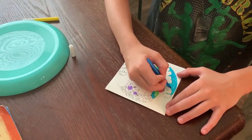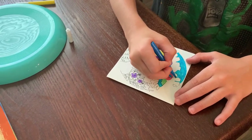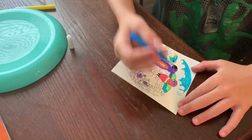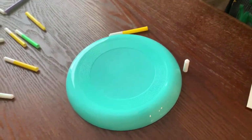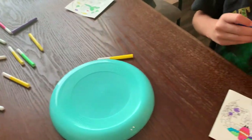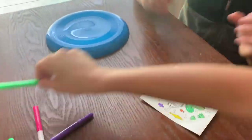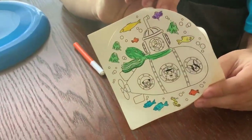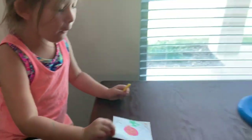One times one equals one, not two. A thousand times one is a thousand. Alright, let's get coloring. Oh, that's getting very colorful now. How about mine? That's a story that we're telling. What are you going to color next?